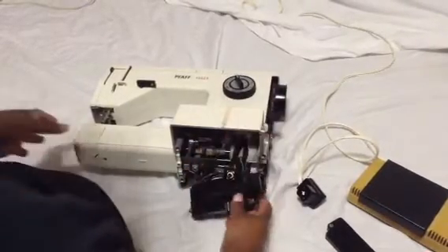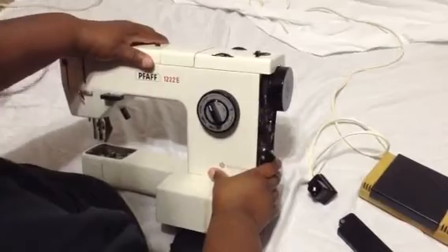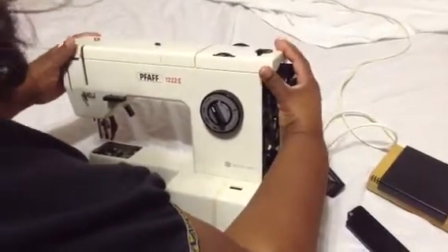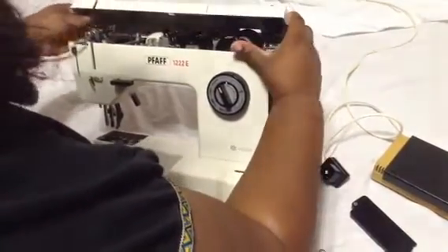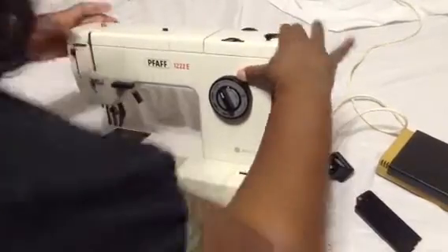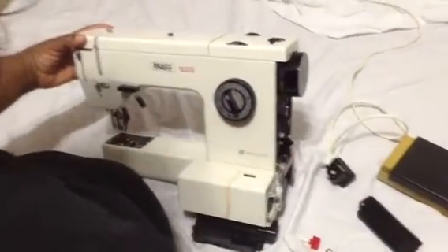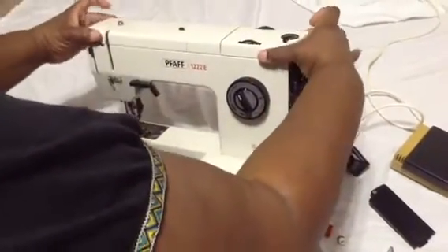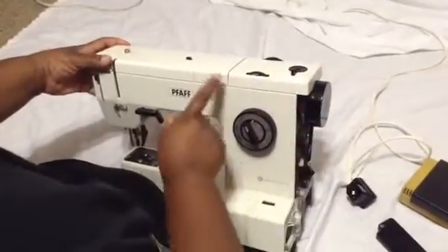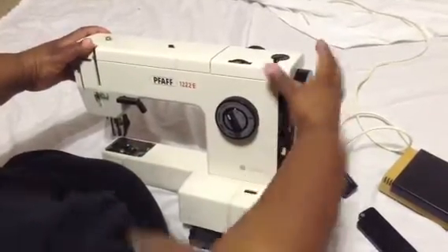Now, the way you get into this machine — first, you pop this off. I've seen people say in videos it seemed impossible, but you really just pop this off. It's kind of held — this little part just grips on there — so it really just snaps on and snaps off. You're going to have to grip it and just give it a tug like that.